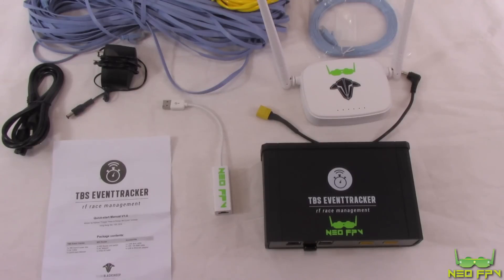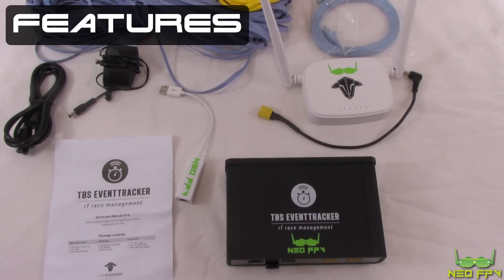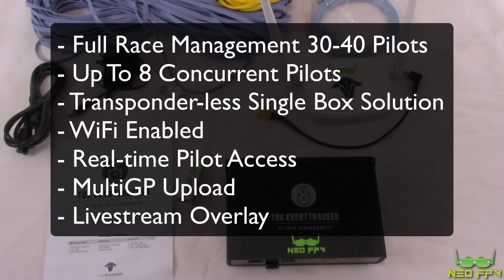In this first video we're mainly going to look at what's in the box and go over each of the components provided by TBS, what they're for, how you'd use them, and the extras I've added to the kit. TBS say on their site it's good for 30 to 40 pilots or more running multiple events, or smaller events with around eight pilots or less. However, from my experience the system hasn't been designed with smaller events in mind, and some workarounds are needed — feedback that has been passed back to TBS.